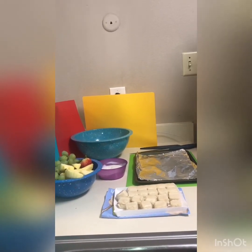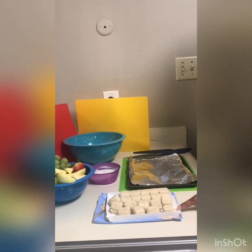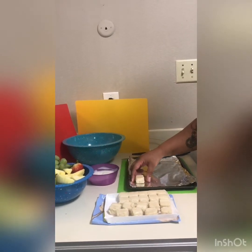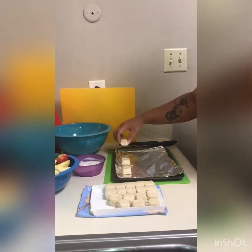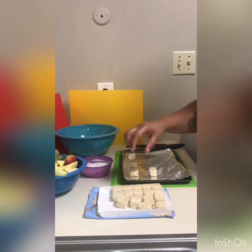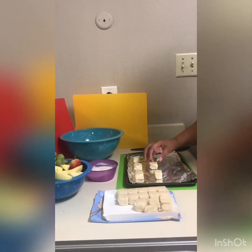Now that our hands are nice and clean, let's get started. Here I have some pre-cooked cookies that I bought at your local grocery store. You just want to place them on the pan, separate them and have them about two inches apart. You're going to need a parent or guardian to help you because you're going to need to preheat your oven to about 350.